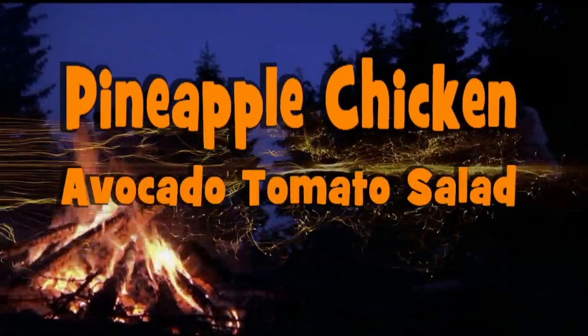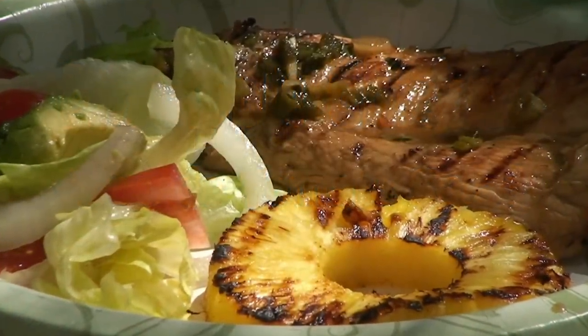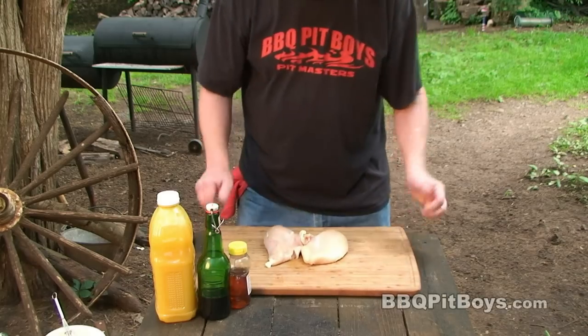I'm goin' down to the house of sausage, I got my barbecue shoes on, I'm goin' down to the house of sausage. Welcome to BBQPitBoys.com!